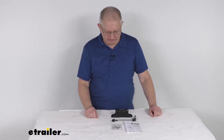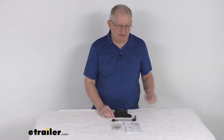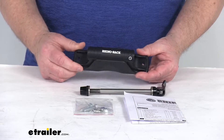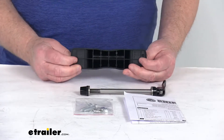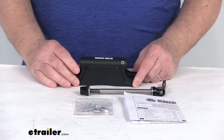Hello everybody, this is Jeff at eTrailer.com. Today we're going to take a look at the Claw Fork Mount Bike Carrier. This part is great for making your own bike rack. The Claw can be attached to nearly anything, including your pickup truck beds, 2x4s, trailers, and even cargo carriers.